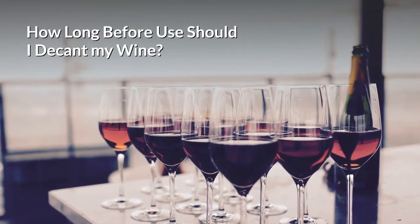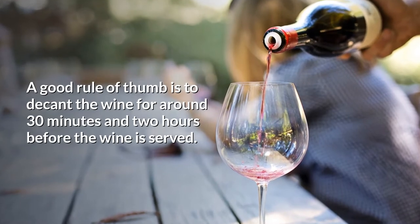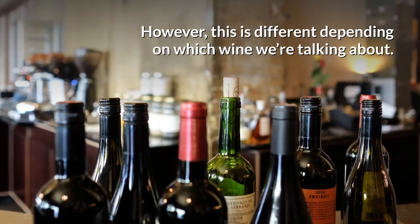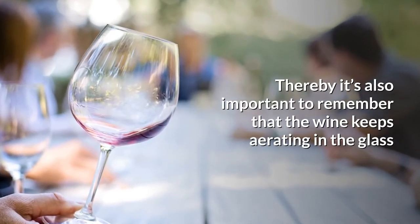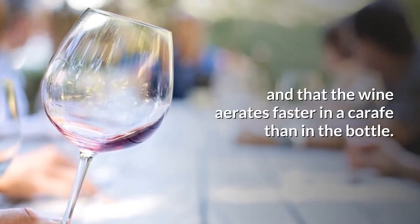How long before should I decant my wine? A good rule of thumb is to decant the wine for about 30 minutes to two hours before the wine is served. However, this is different depending on which wine we're talking about. It's also important to remember that the wine keeps aerating in the glass, and that the wine aerates faster in a craft than in the bottle.